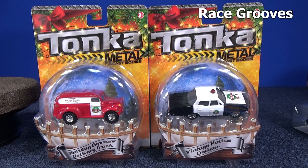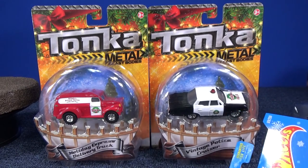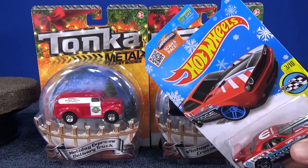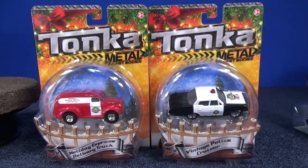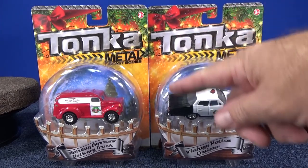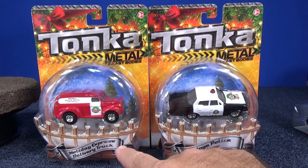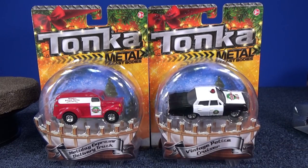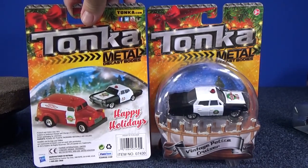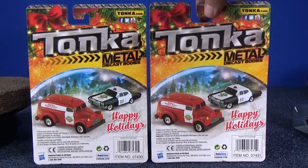Once again in the Target holiday section, Tonka has a couple of diecast models with holiday graphics. They didn't just put holiday graphics on the card — Mattel has snowflake cards with snowflakes for the holiday season — but Tonka not only puts special holiday graphics on the packaging, it's also on the car. We have the Holiday Express Delivery Truck and also the Vintage Police Cruiser, both under five dollars. Very nice — happy holidays!